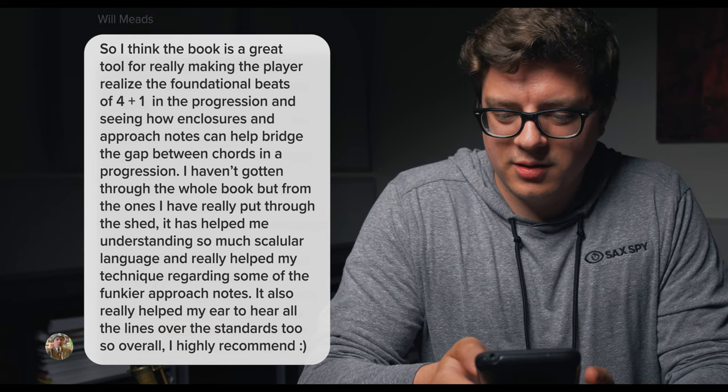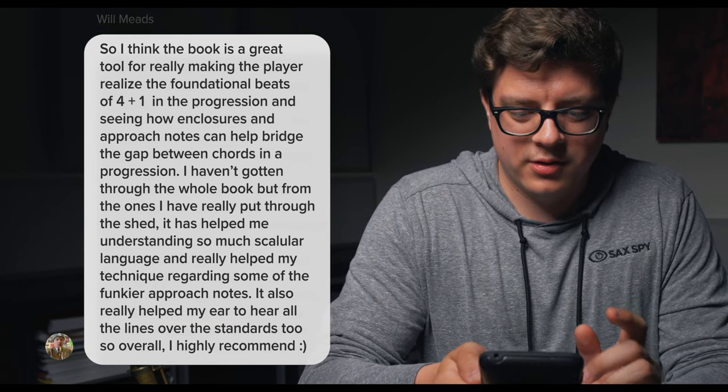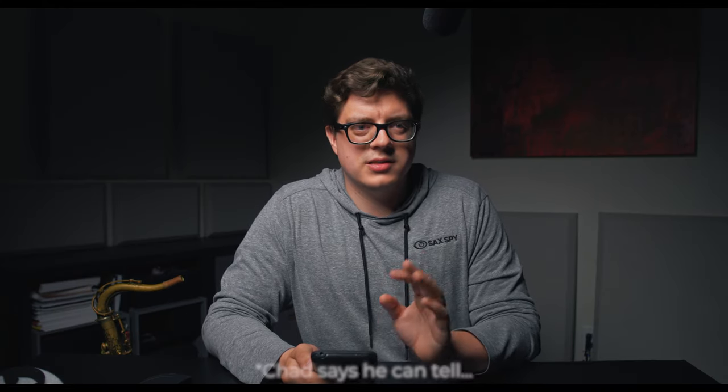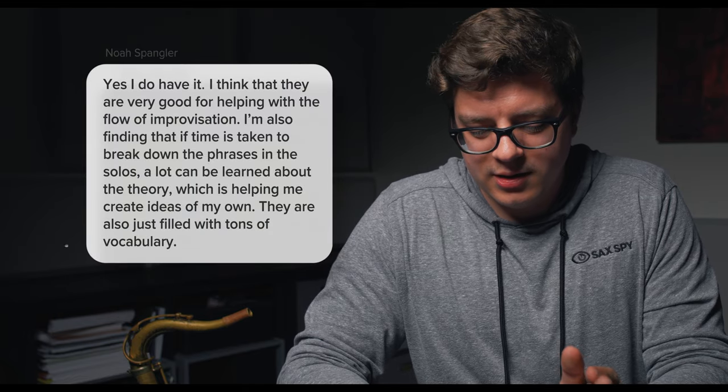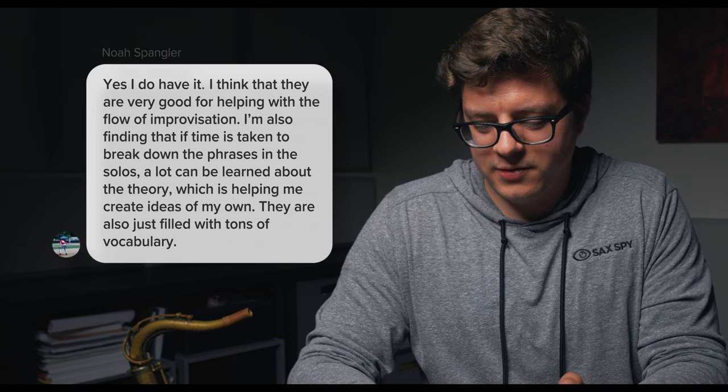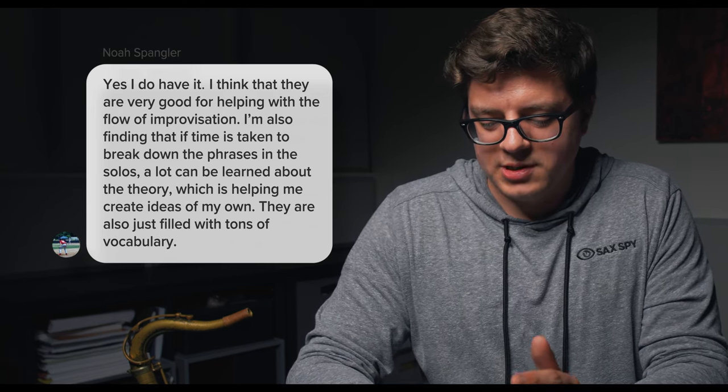I reached out to a lot of my followers to ask which of you have bought this book and what you thought about it. At Will Meads Jazz says the book is a great tool for really making the player realize the foundational beats of 4 to 1 in the progression and seeing how enclosures and approach notes can help bridge the gap between chords. He says he can tell if someone is a professional or not based on how they resolve 4 to 1. At N Spangler 98 says they are very good for helping with the flow of improvisation, and breaking down the phrases teaches theory that helps create ideas of your own — and ultimately, that's the goal.